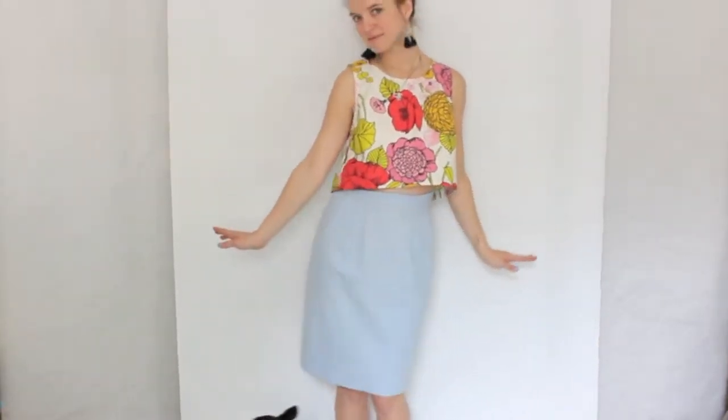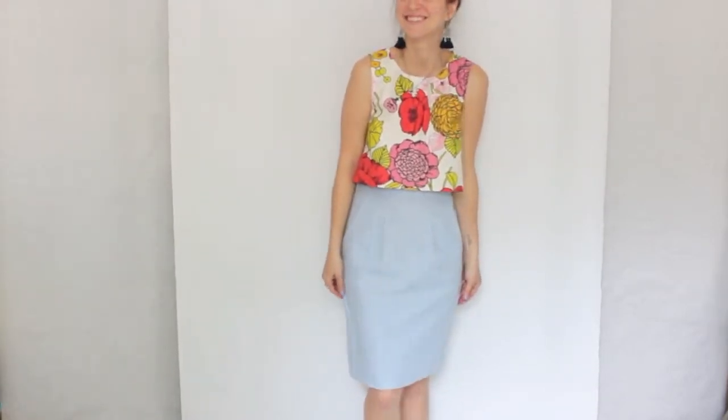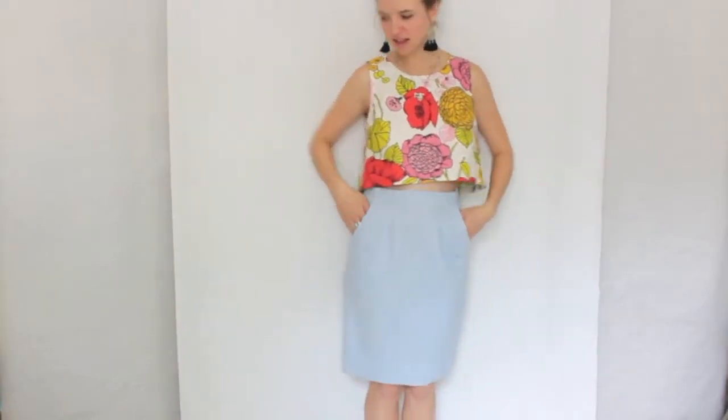The top I'm wearing is also self-drafted. It's a cute little split back crop top. This one might be offered as a pattern soon, so keep an eye out for it.